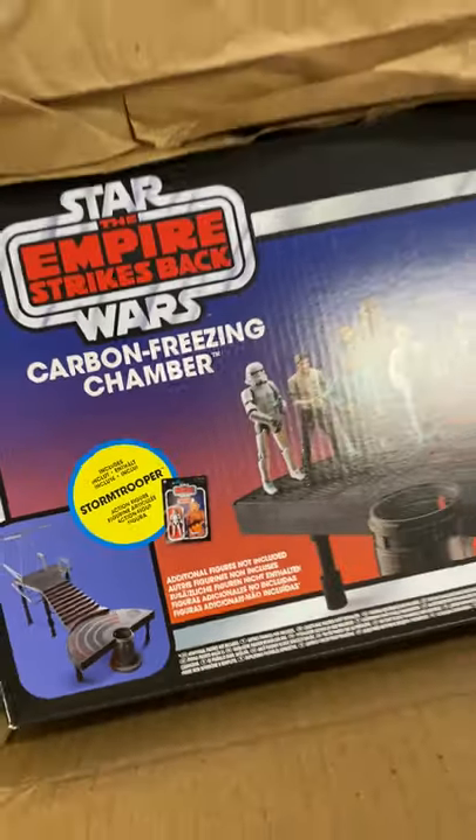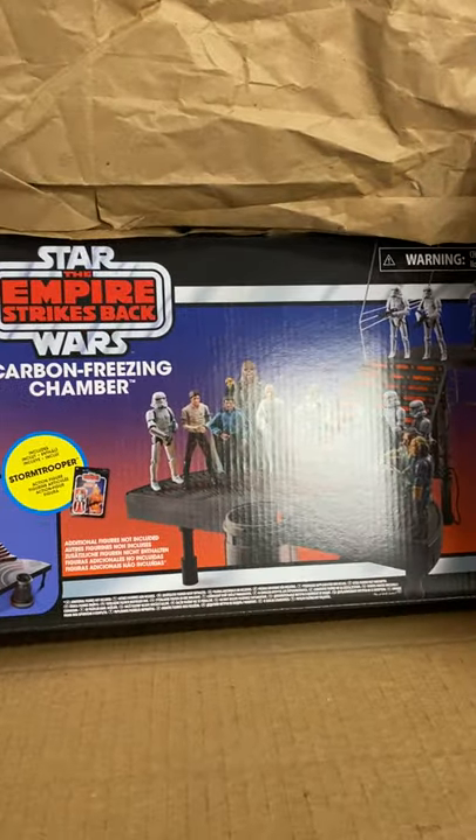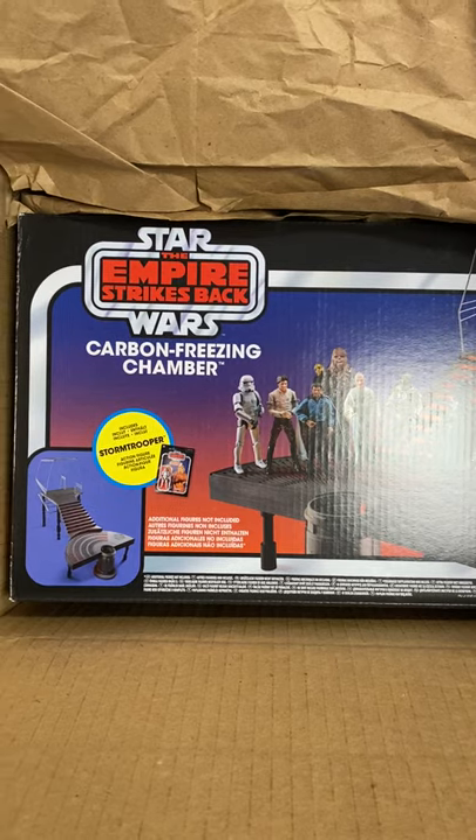This is what it looks like. I cannot wait to get this thing out. It's going to look real nice on the wall.